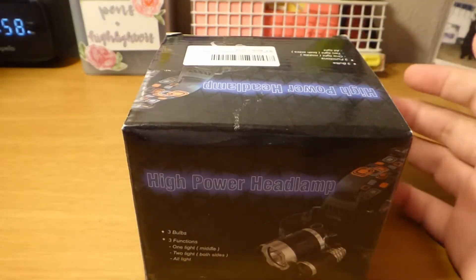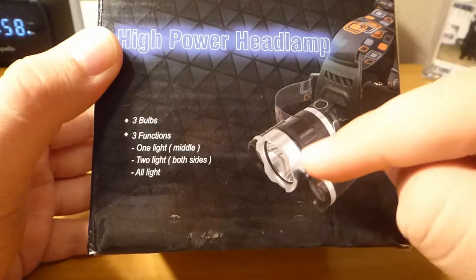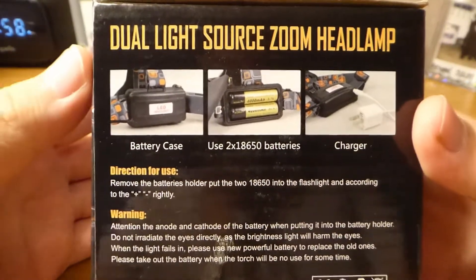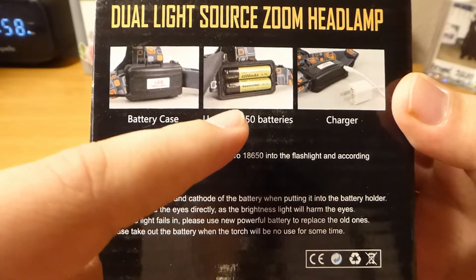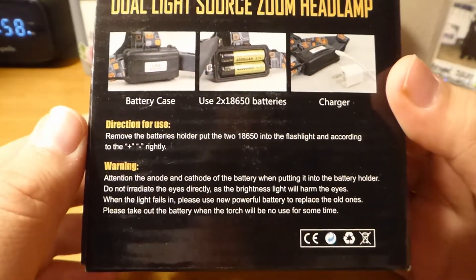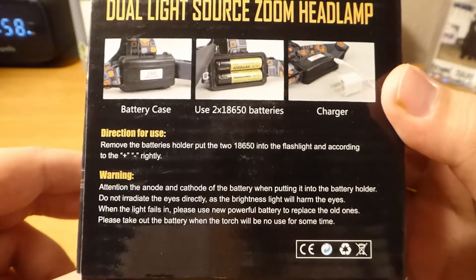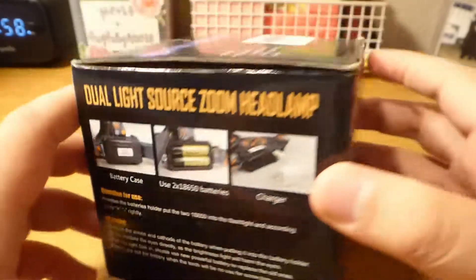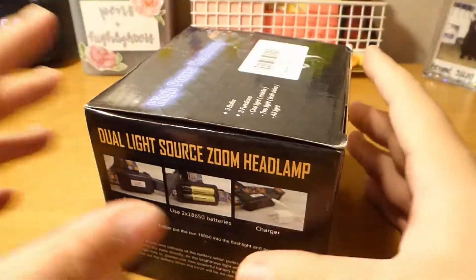This new one does practically the same thing except it has three light bulbs — you can have one turn on, two on the side, or all three. On the side of the box there's a picture of the battery case and what it looks like open. It uses two 18650 batteries, which should be button-top cells. It comes with a charger and warns you to be careful about battery polarity and to exercise caution when handling rechargeable batteries.